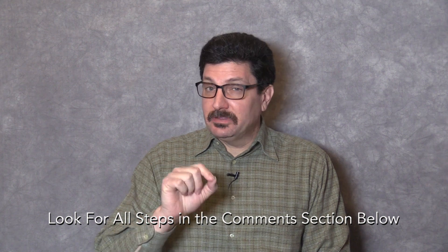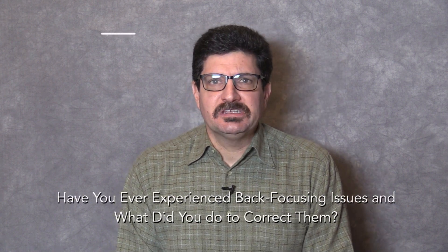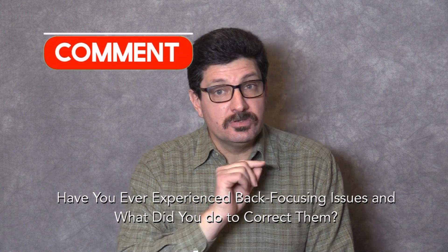Don't worry if you don't have this — I'm going to write each of these steps and leave them in the comments section below so that you can copy and paste them if you need. Now if this is making sense to you, put 'Tech Savvy Senior' in the comments section below. My question of the day is: have you ever experienced back focusing issues, and if so, what did you do to correct them?